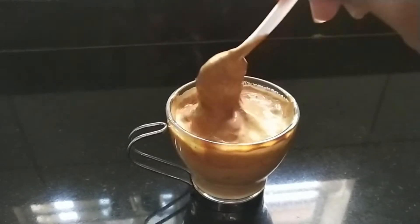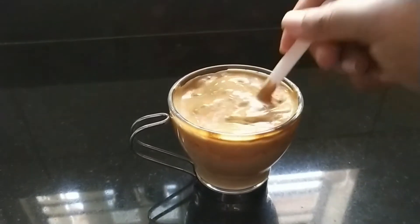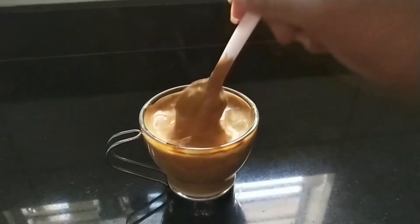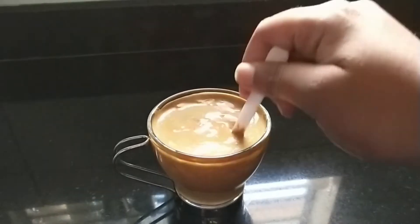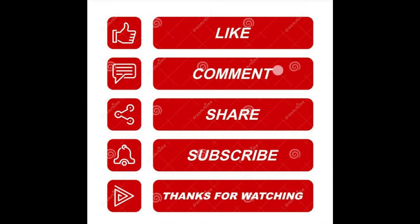You should also try it and share your results in the comments. If you want to know the recipe, check the comments section. I hope you enjoyed this video. If you enjoyed it, please like, comment, share, and subscribe. Thank you.